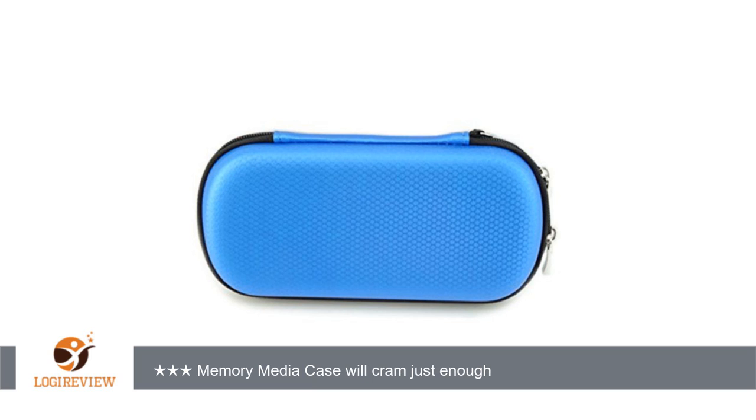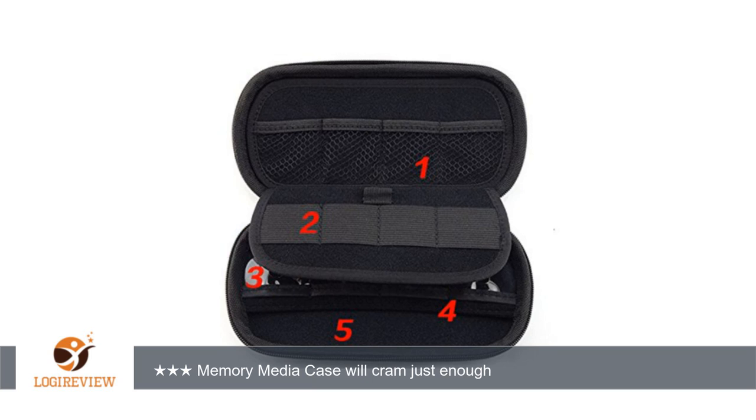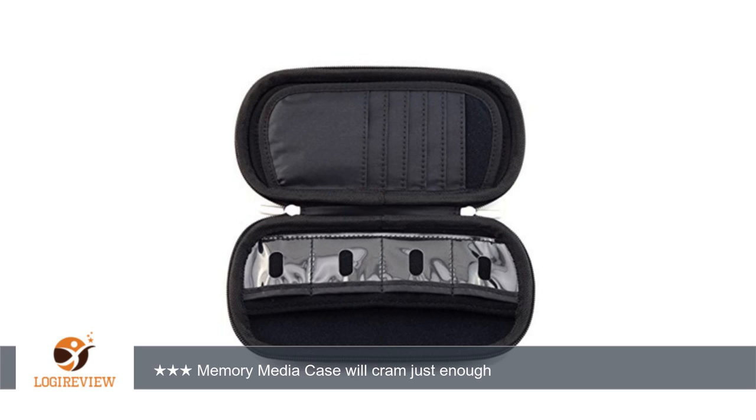A customer wrote: Construction is OK. Does smell smoky. Holds one Western Digital external hard drive snugly. You will bend SD cards by putting a phone enclosed in a case, or another drive, in the second pocket.